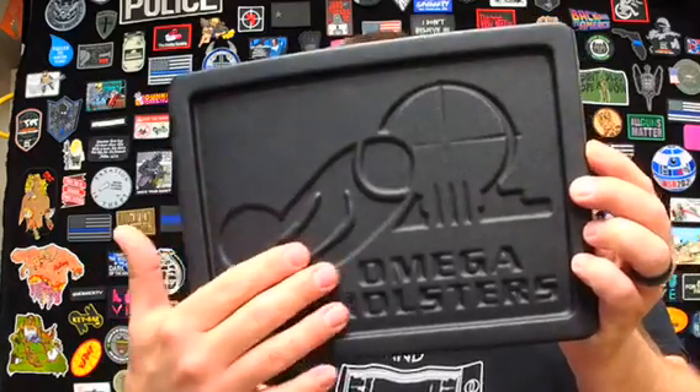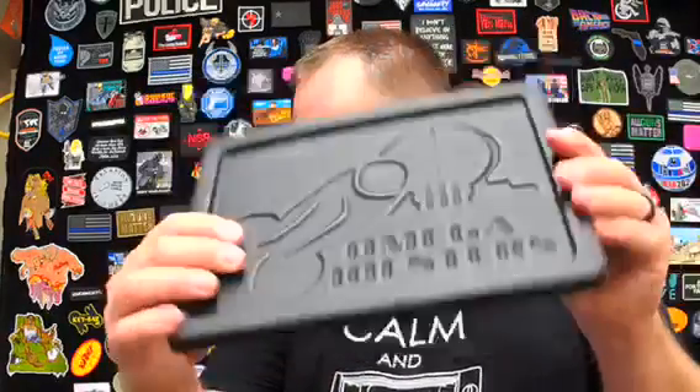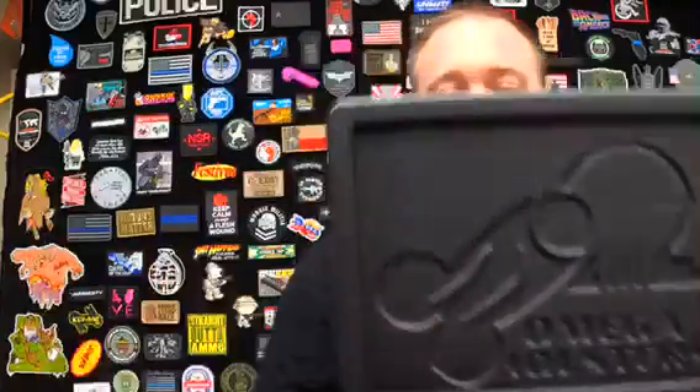Everything is really good. It'll hold your stuff and it's got a thin profile. So if you're looking for an EDC tray, valet tray, or dump tray, they'll be on the Omega Holsters website very soon. If you want a mold with your holster maker logo, hit up Oliver at Plan B Holsters.